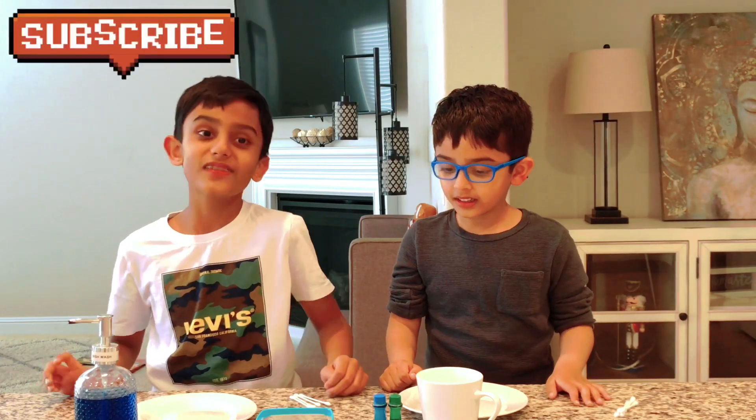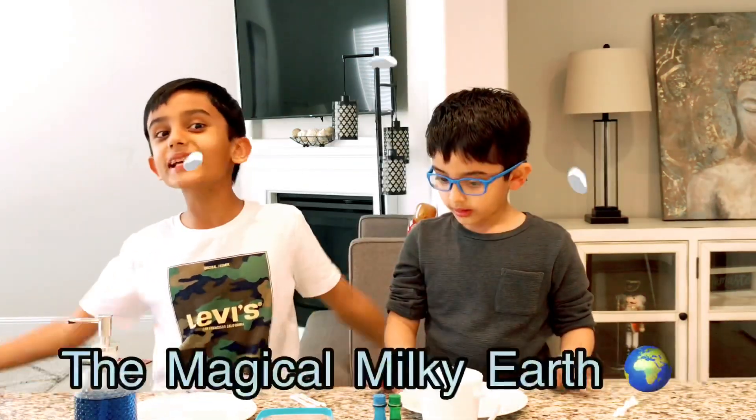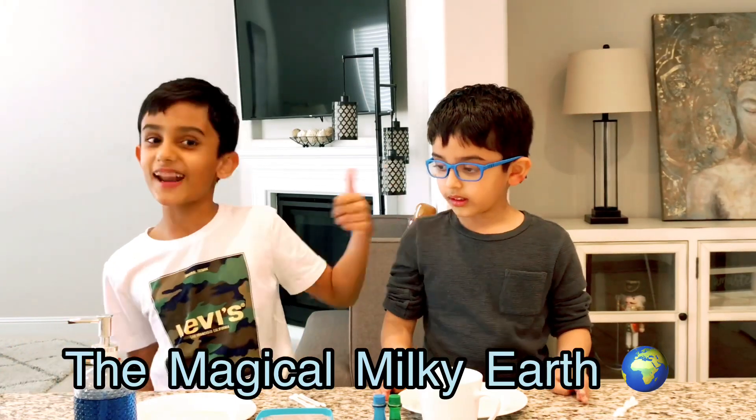And the first one we're going to do is... The Magical Milky Earth! Let's get started!